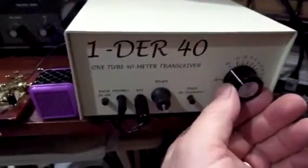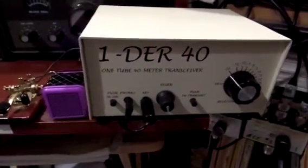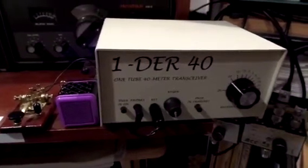So it's a fine little rig. This Wonder40 really brought back some nostalgia for me, and that's why I went ahead and ordered it and built it. You can see it does a pretty good job. So I hope you enjoyed this demo. 73s from Rick, WB3BIQ.